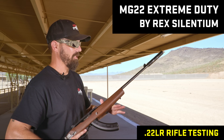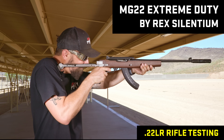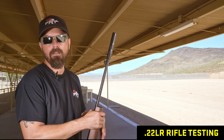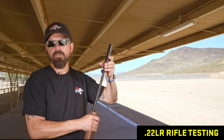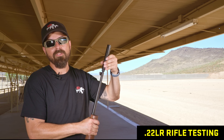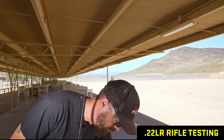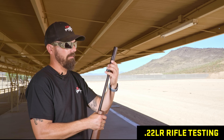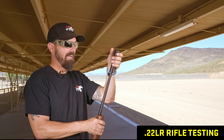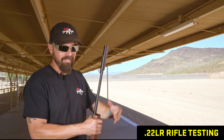This is the Rex Silencium MG22 — you remember I had issues with this before. Let's see how it goes on a rifle. Like all of them, no first round pop, real smooth, real quiet — real heavy. Sound-wise it sounds great. I think they really sell that one on how rugged it is — their website even says scratch it with your knife, don't worry about it. The MG stands for machine gun .22, so it's built tough.